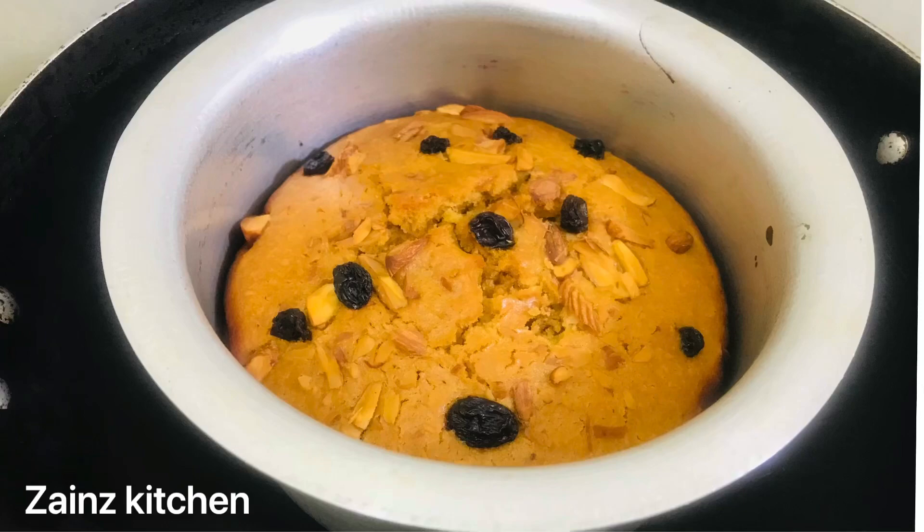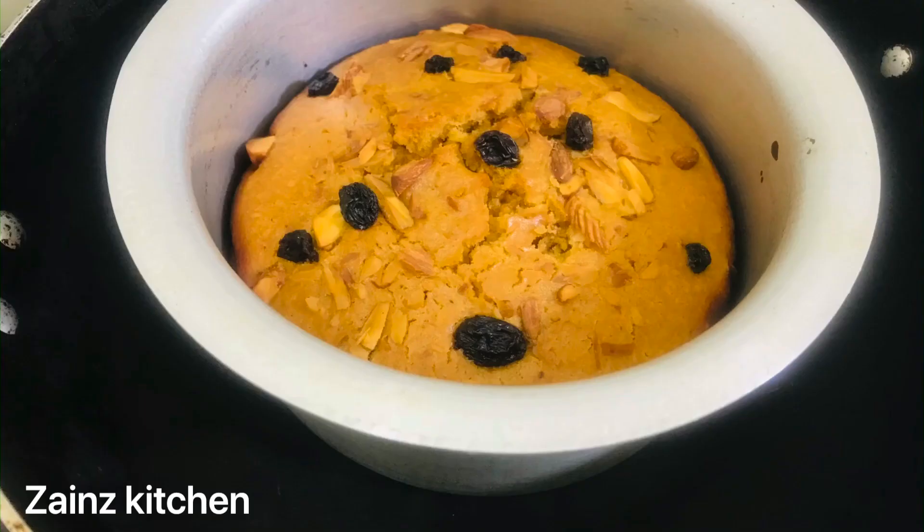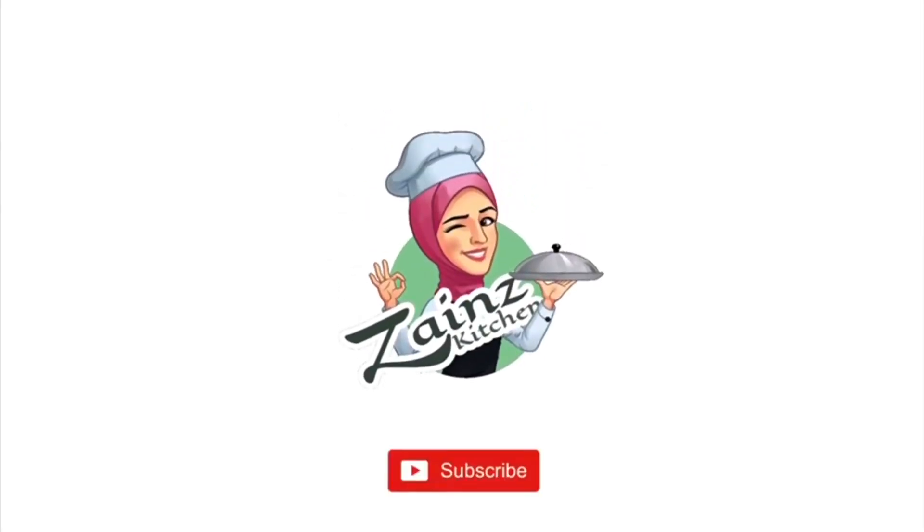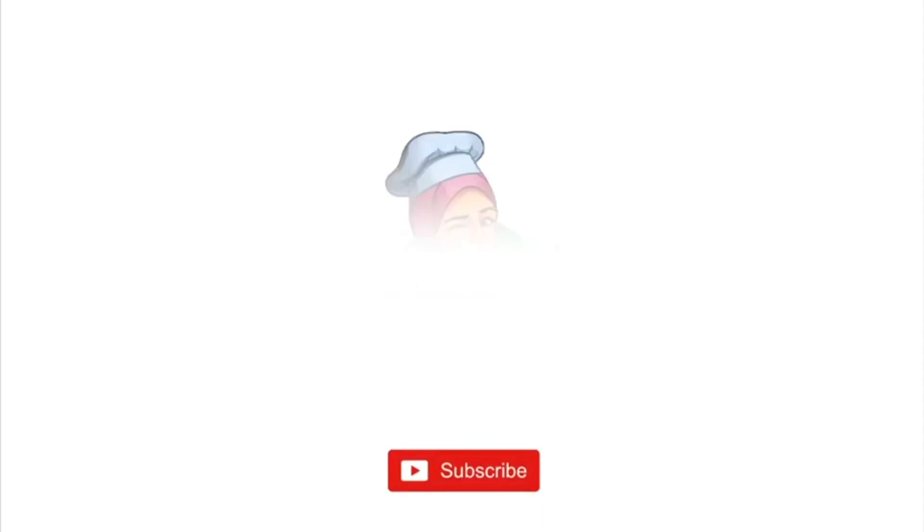Hello friends, welcome. We are ready for a healthy atta recipe.